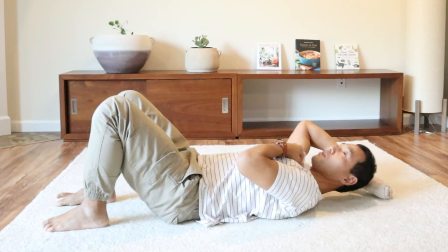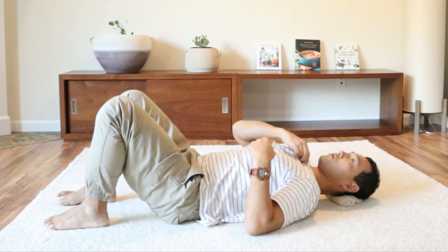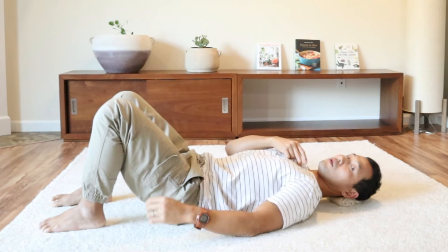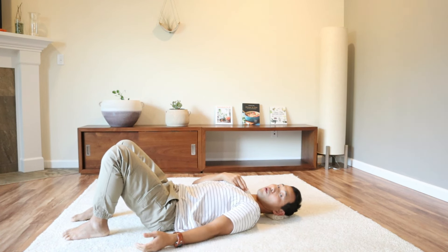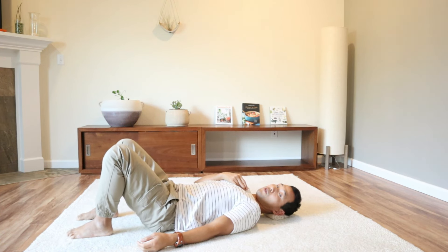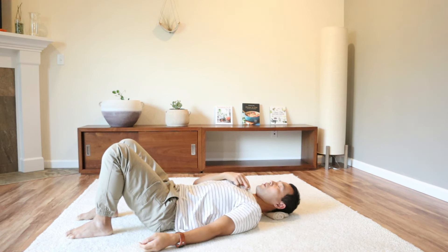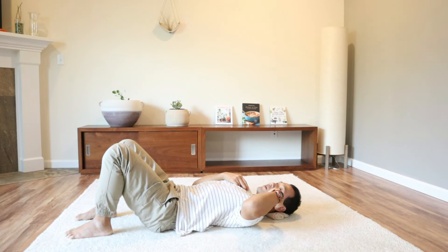Take the towel roll and lie down on your back. Place it right at the base of your skull, like so. I'm just having to hold the microphone, but otherwise I would be resting both arms at the side. Then bend your legs — your knees and feet are about hip width apart. From this point, you can just stop watching the screen and listen to my verbal guidance only.